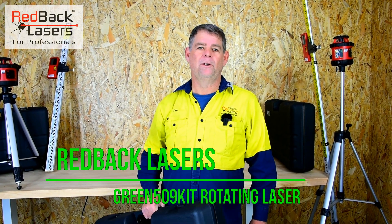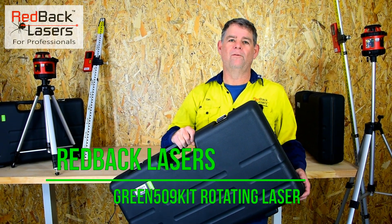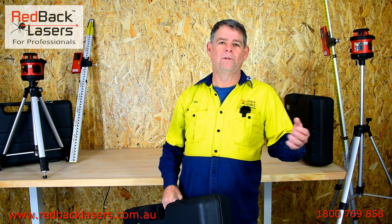Hi, I'm Tim from Redback Lasers and I just want to show you the Green 509 kit, which is an auto-leveling green rotating laser with a range of over 120 metre radius with the receiver outside in broad daylight.